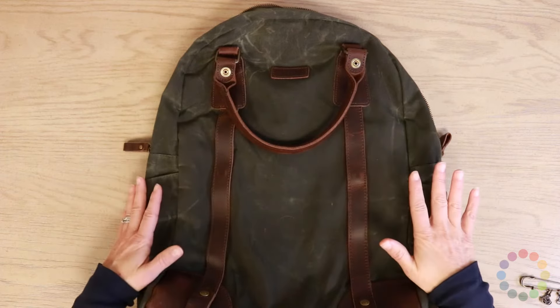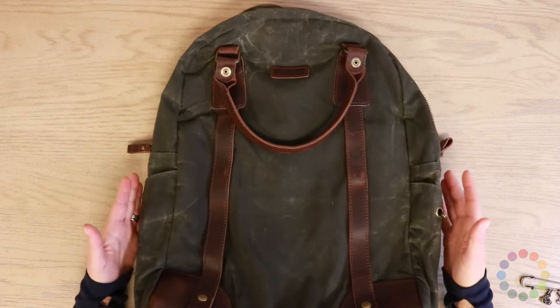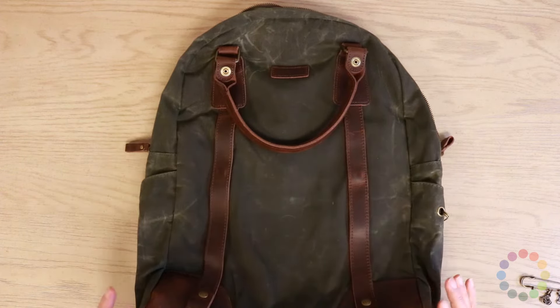We modeled this bag after the old Namaste backpack, but then changed and improved some things now that we've had an opportunity to.